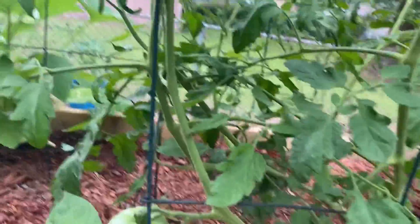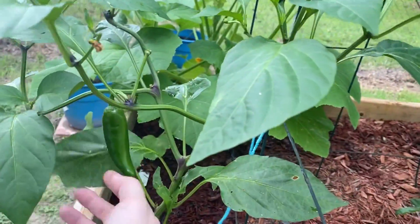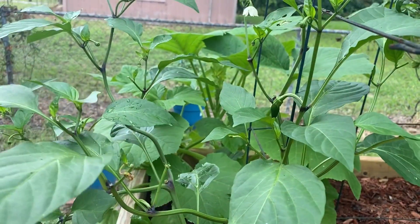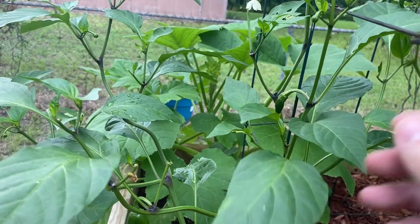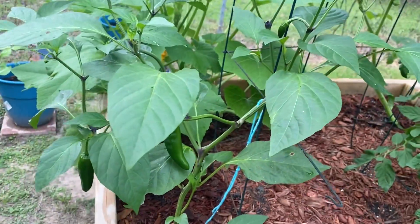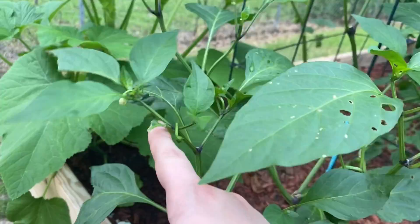My Cherokee purple has some fruit on it and lots of flowers getting ready to become fruit. I got another pinot plant — I don't think I had planned on that, but I saw him and he was sad and lonely at the store, so I had to get him. I've gotten several fruit off of this so far, and there are lots of buds and flowers coming up.